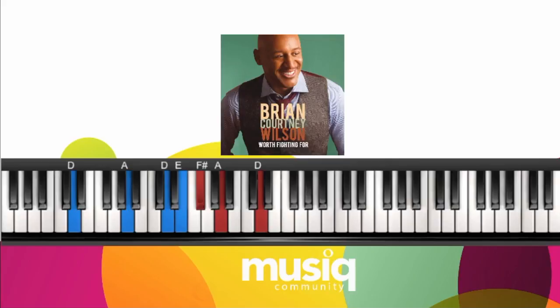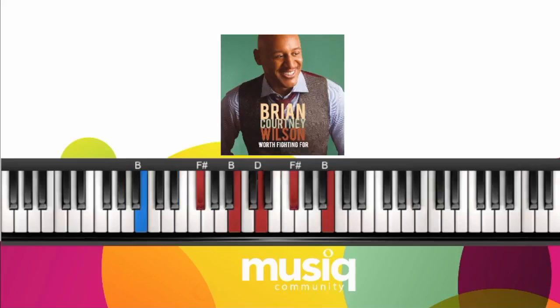From here we're going to go to A major — A major added 9th. A, E in my left hand. My right hand I'm playing A, B, C sharp, and E. From here I'm going to play a B minor. I have B, F sharp in my left hand. My right hand I'm playing B, D, F sharp, and a B.